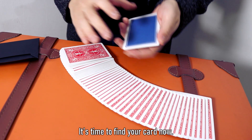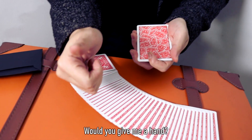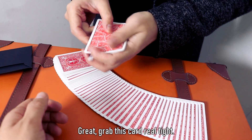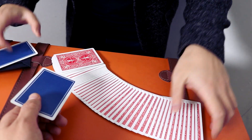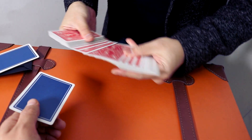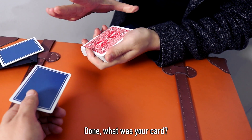Now I'll find the card. Can you hold your hand like this? I'll give you a card. I'll hold your hand. That's good.